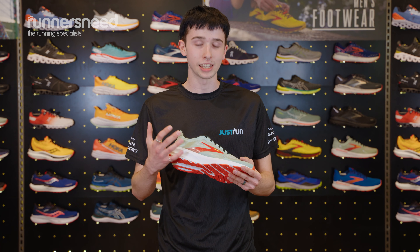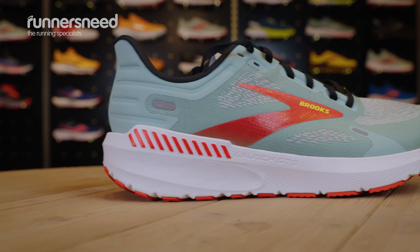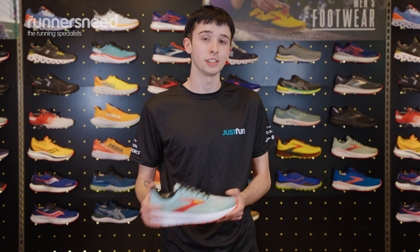They also do a GTS version of it, which is their stability range. The only difference between the two is that they have the Brooks Guide Rail system, which holds your foot in place, stopping it from pronating.